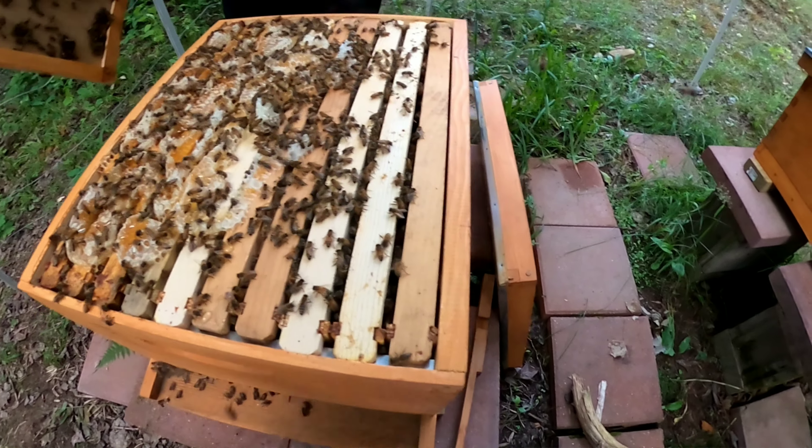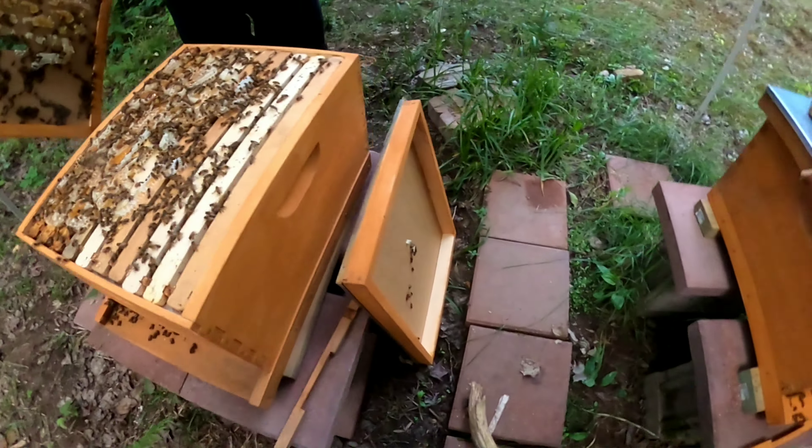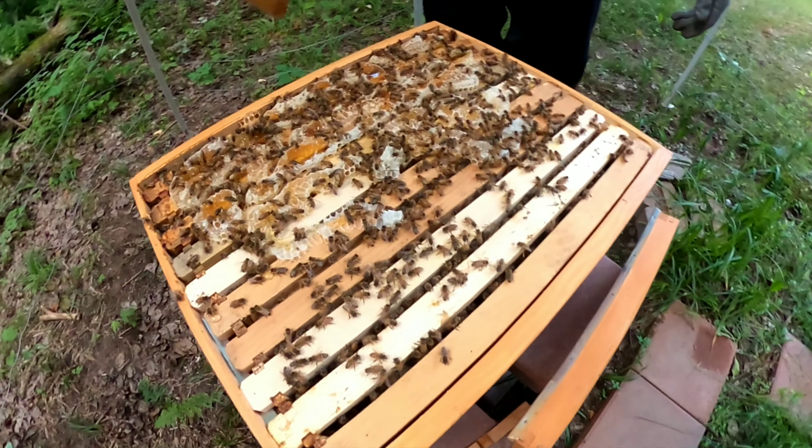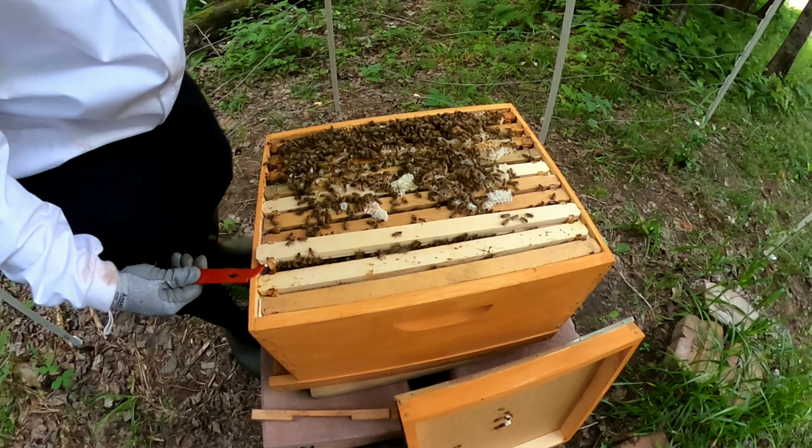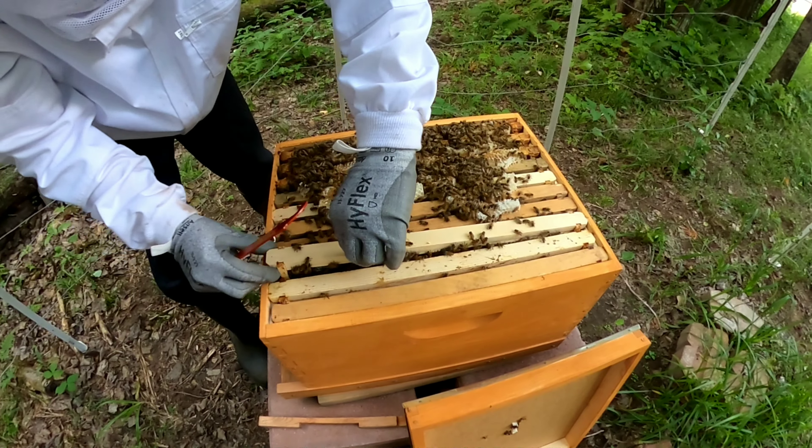It looks like they built a lot of comb underneath, so we're going to see. It's been a while since we've been able to check on them. We just wanted to let them go since we found the queen at one time — just kind of let them sit since we knew.